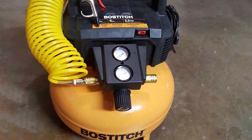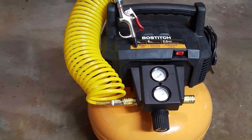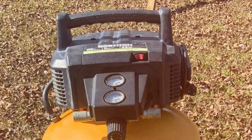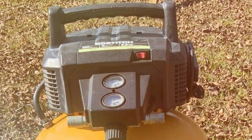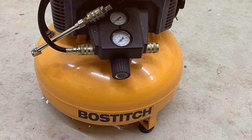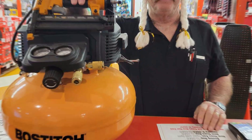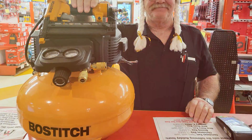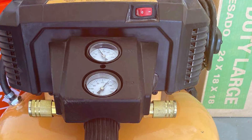Additionally, this air compressor boasts an impressive 150 maximum PSI, providing ample pressure for a multitude of tasks. From inflating tires to powering nail guns, the BOSTITCH Pancake Air Compressor handles it all with ease. Its low noise level ensures a quieter working environment. In conclusion, the BOSTITCH Pancake Air Compressor earns its stripes as a reliable, portable, and efficient tool for a range of pneumatic applications. Whether you're a DIY enthusiast or a professional contractor, this compressor is a worthwhile investment that delivers on performance and convenience.